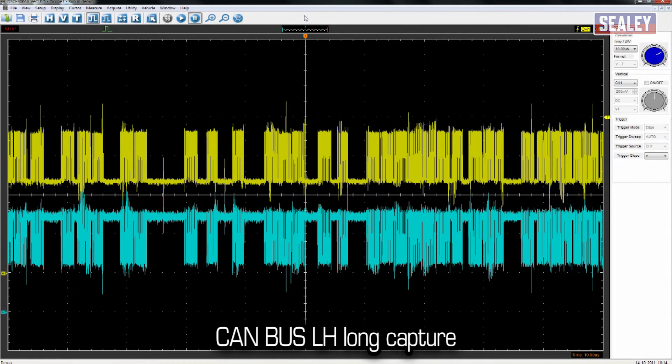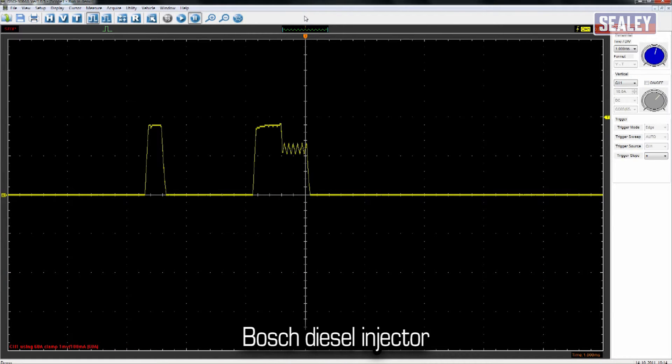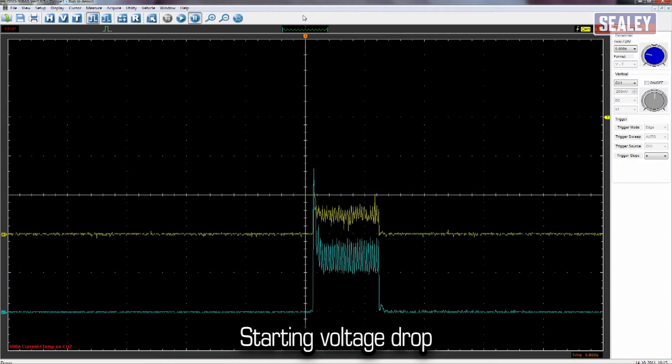CAN bus LH long capture, injector voltage, Bosch diesel injector, charging circuit voltage and starting voltage drop.